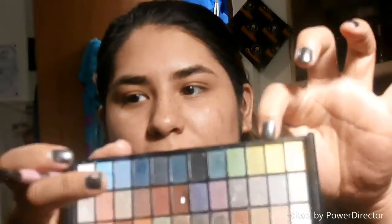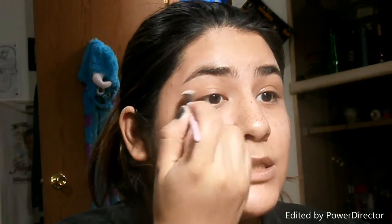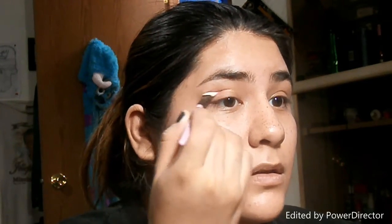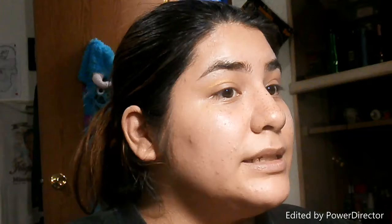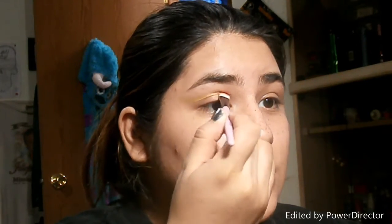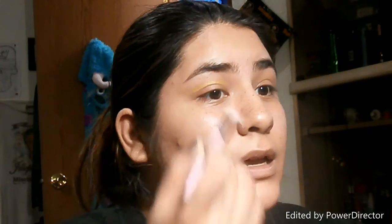I'm gonna take this really pretty golden color right here, then I'm gonna do a cut crease look, so I just take this and do a cut crease. I will go back and blend all of this, but since it is a cut crease I'm gonna do this cut crease first, that way it is in there, and then I could go back and blend it all together.